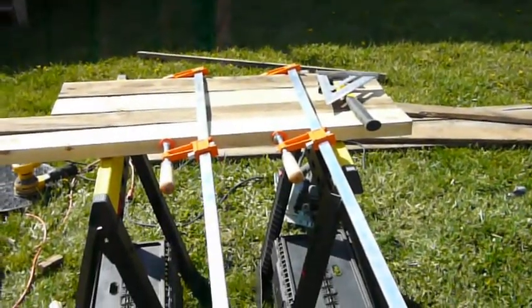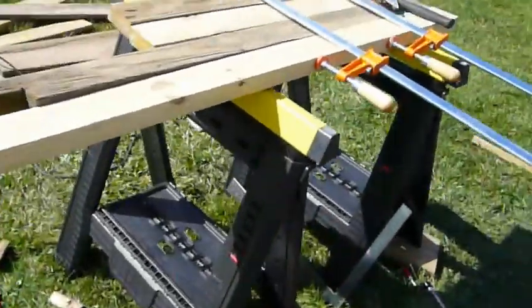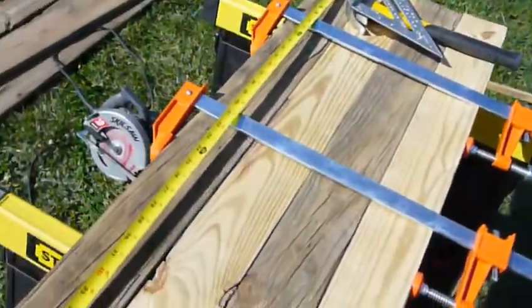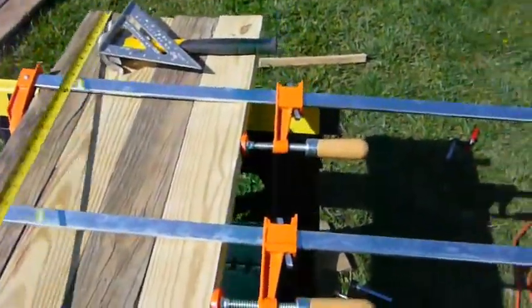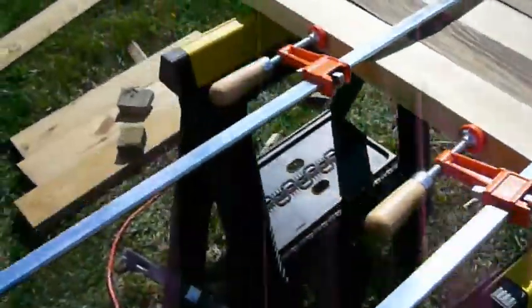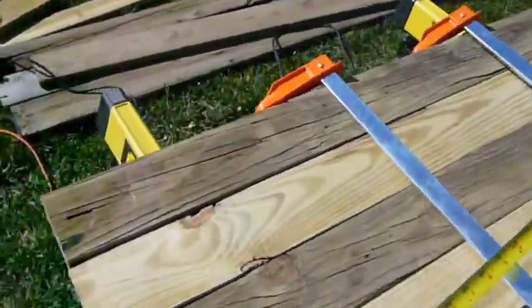Alright guys, I am back giving you an update on my workbench. As you can see, I'm laying out my legs here — laying them at 36 inches, 3 feet — making sure I get them all straight. I'm lining them up at the bottom to make sure they're nice and level and square. I'm going to cut them straight across up here. These were actually 8-foot long boards that I cut in half.